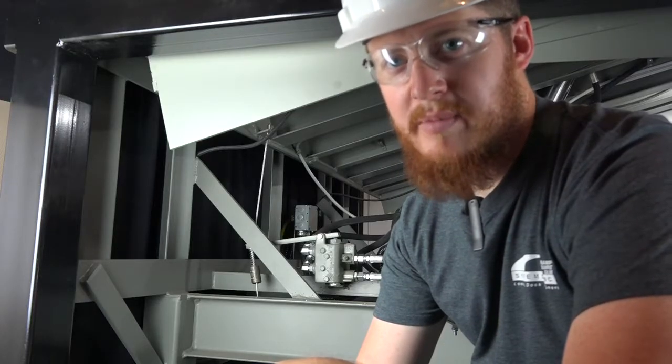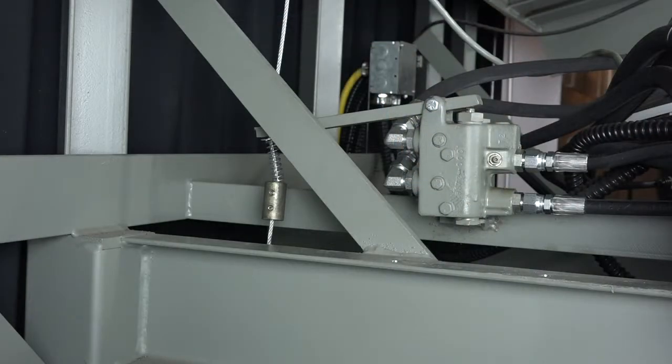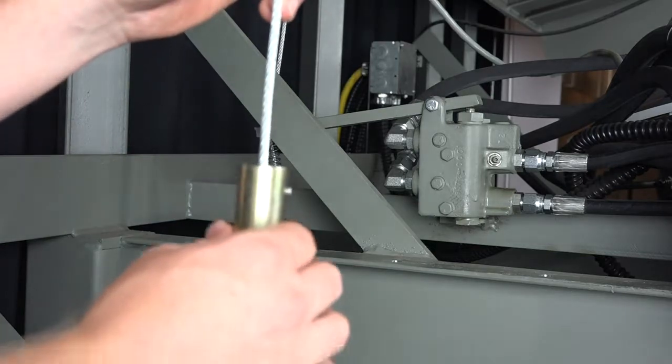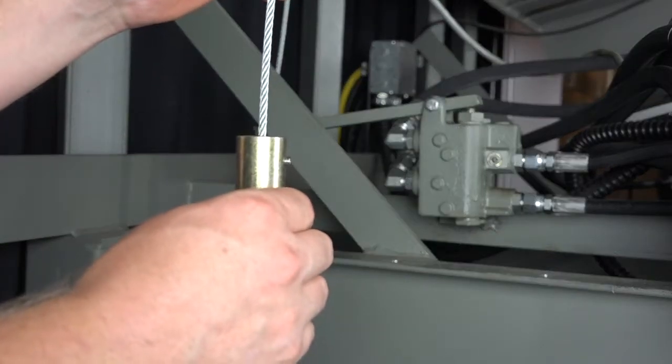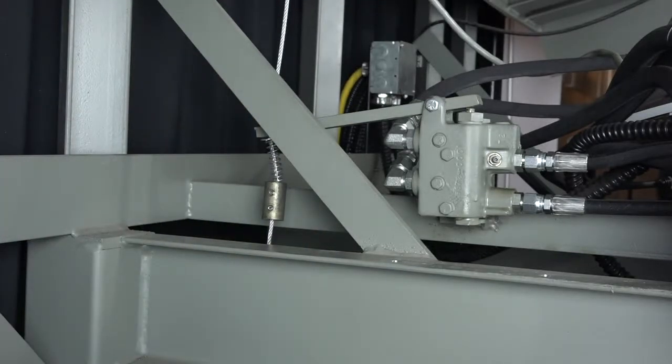The first adjustment we will cover will be on the VH series leveler. Run the leveler through the complete operating cycle to determine the adjustment that is necessary. Remember that if the lip would not extend, shift the weight farther up the cable. If the lip is extending too soon, shift the weight down the cable. Make these adjustments in small increments until correct leveler performance is observed.